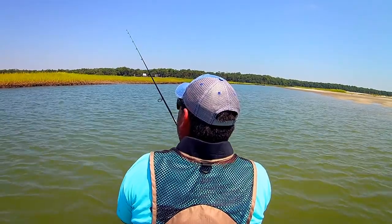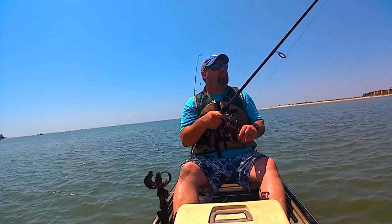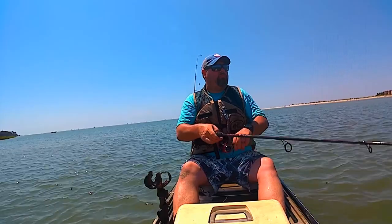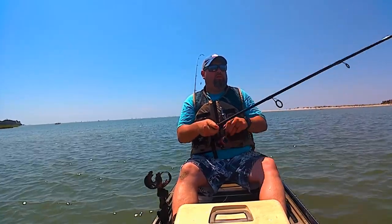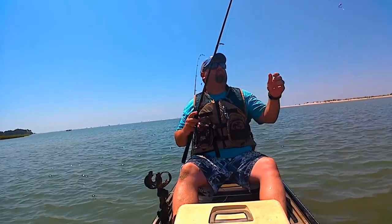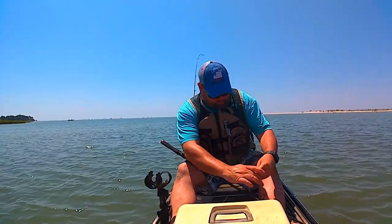I'm going to let it hang. Oh! Missed it. Got me, got me.